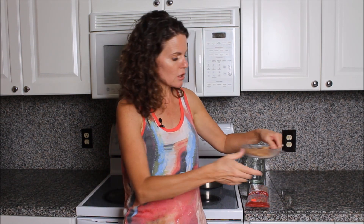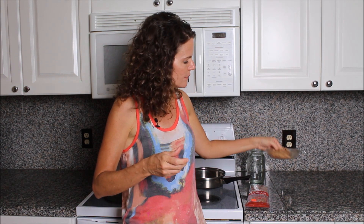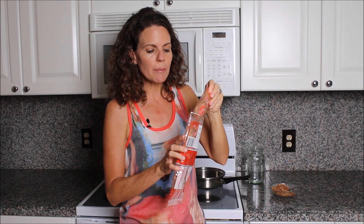Now what are Bonito Flakes? Bonito Flakes are dried fermented skipjack tuna. Let me show you what these little flakes look like — they're really small little bits and they smell very smoked, like a very mild smoked fish. They almost make a smell like smoked salmon if you've ever tried that. You can purchase this at Asian supermarkets.